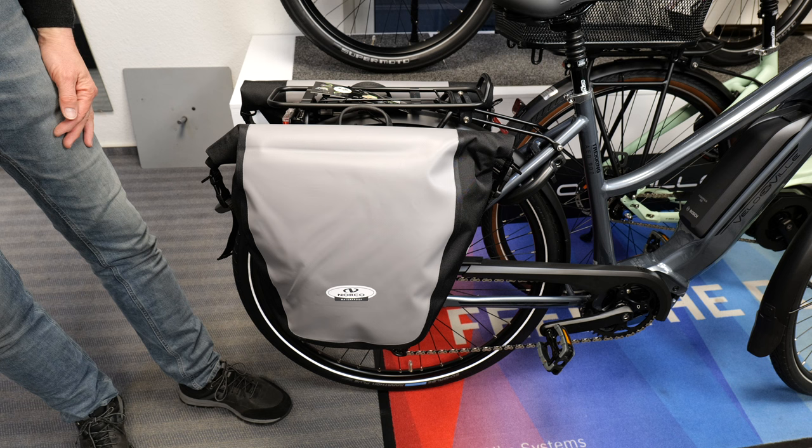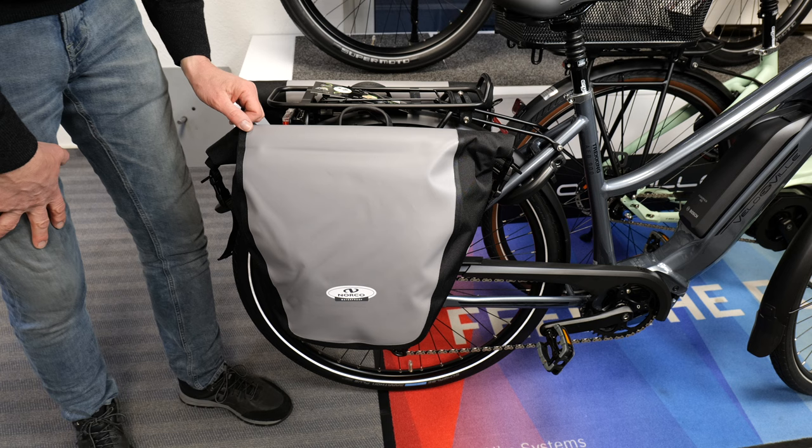Das ist nur eine Möglichkeit, denn es gibt natürlich noch ganz viele verschiedene Packtaschen und eben verschiedene Systeme.